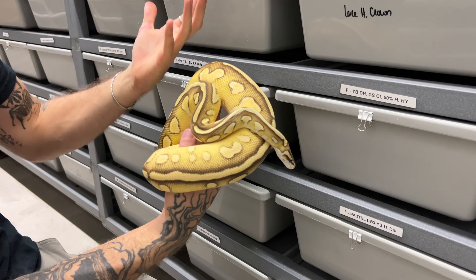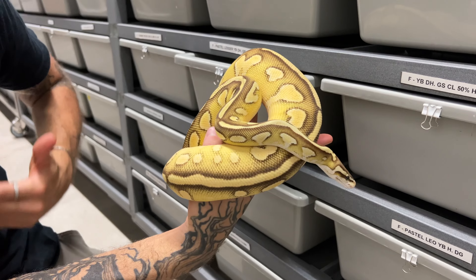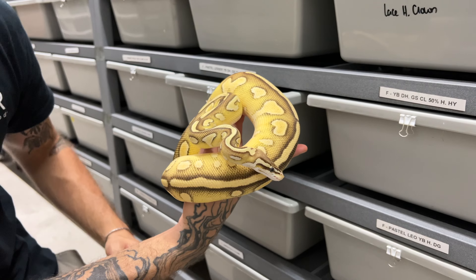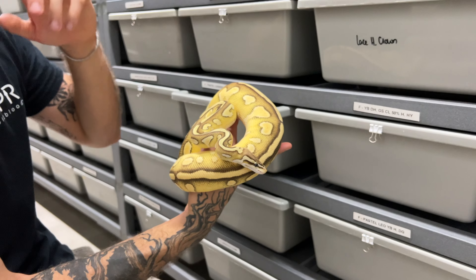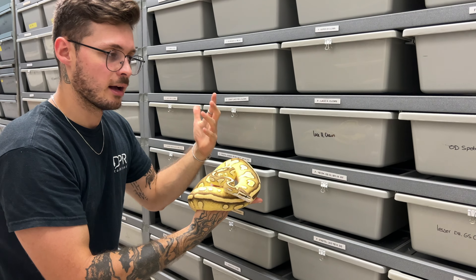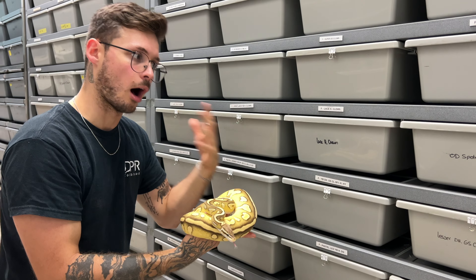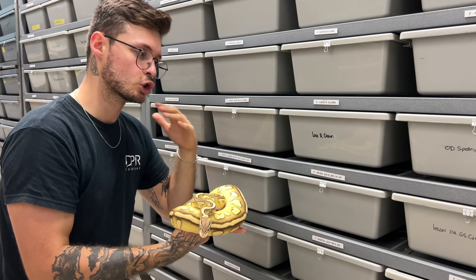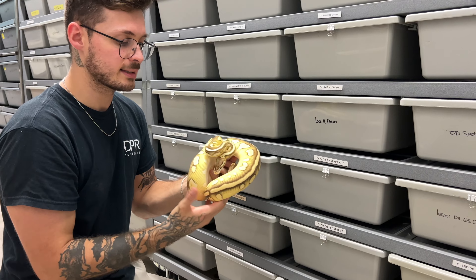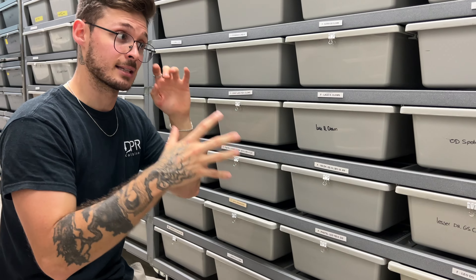With that male, the best outcome would be to make some G-stripe Clown 100% het for Desert Ghost. Unfortunately, at the moment we don't have any females that are triple het, so we won't be making that triple anytime soon. But we're definitely working with those animals. If we hit a G-stripe Clown het Desert Ghost female and raise that up, the odds of getting those triple recessives is going to be so much quicker. We're taking a long route, but the whole goal is adding genetics inside our project.